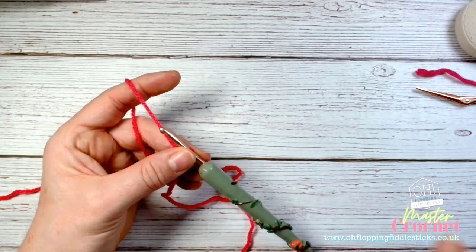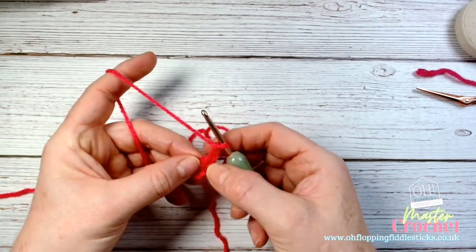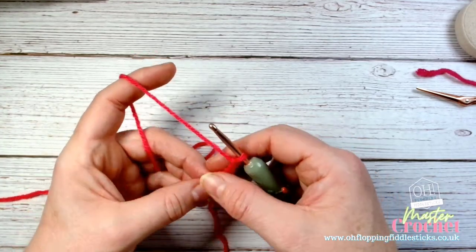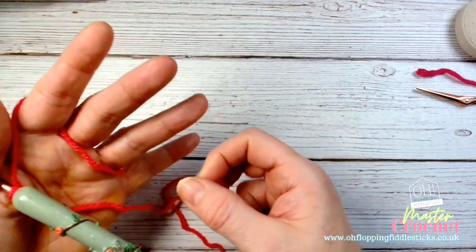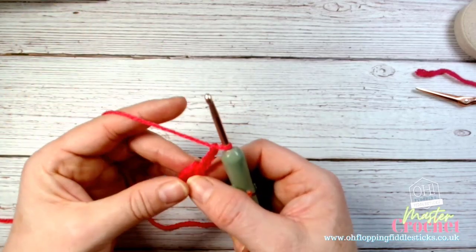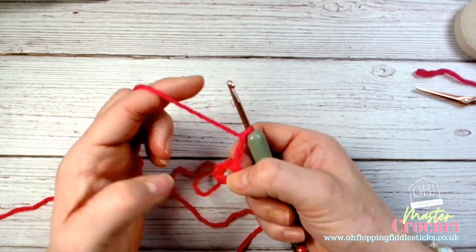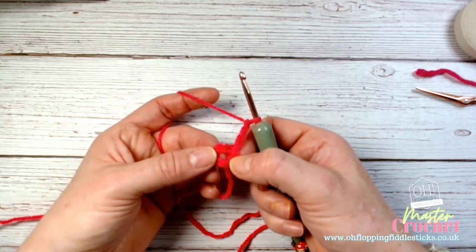We're right back at our foundation and we're going to be working on our foundation row. This is where we're going to be setting up the clusters for our corner foundation, which is the row after. I have shown you in the basic stitches how to work a treble, so hopefully you've had a look at that. We're going to be working into this circle — this is our first chain space.